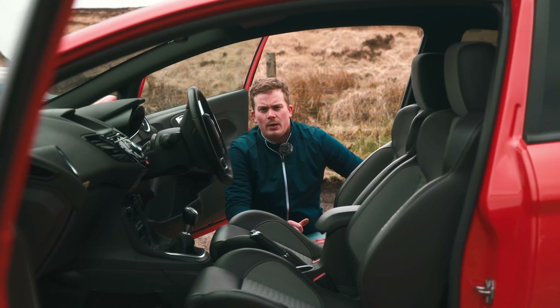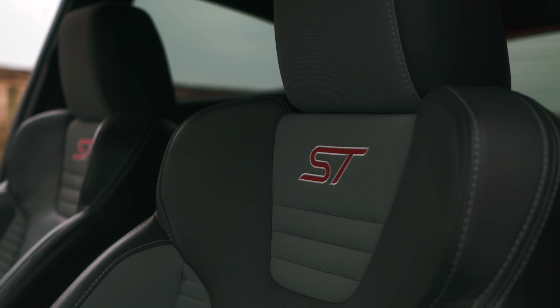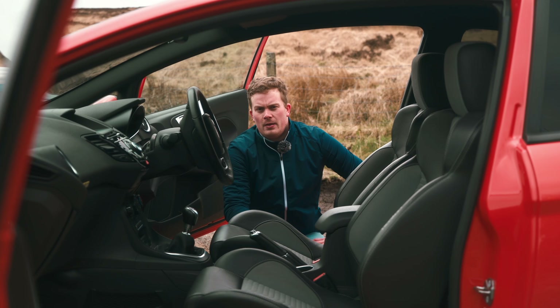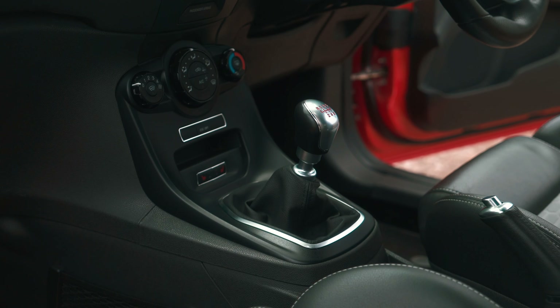The cabin of the ST is pretty much standard Ford Fiesta. The only thing that gives it away as a performance hatchback are these Recaro branded half-leather, half-cloth bucket seats. That's the theme with the ST — Ford have basically spent the money where it matters for the driving experience.